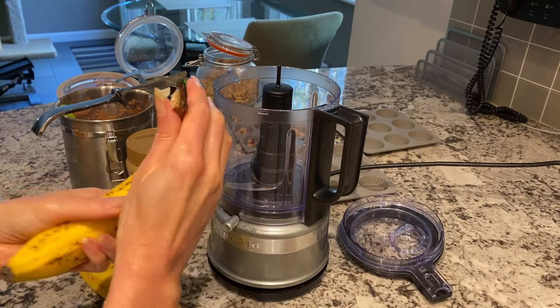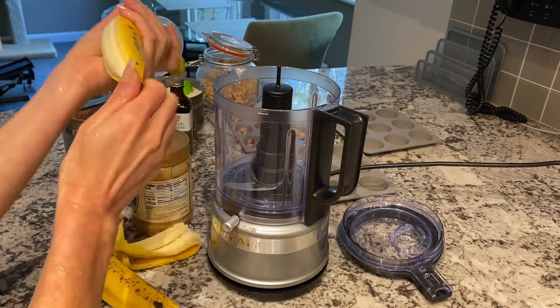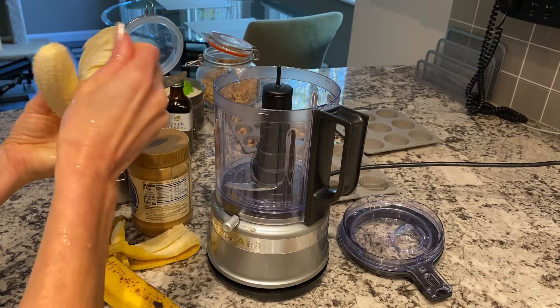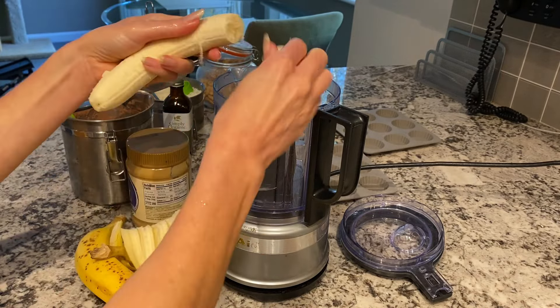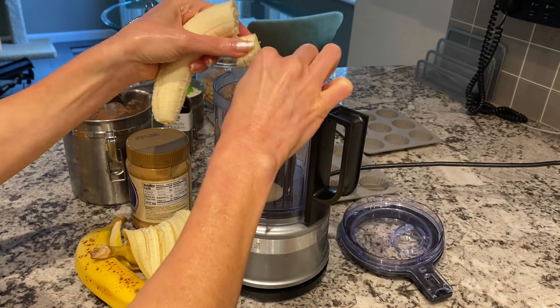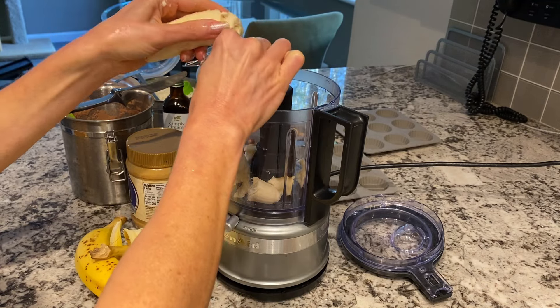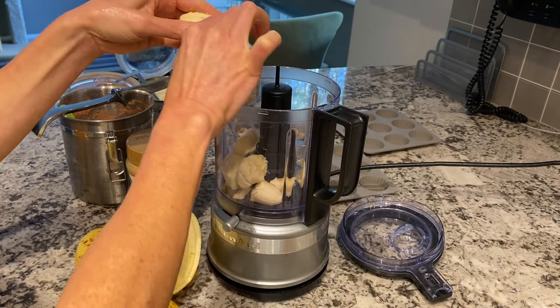For these chocolate peanut butter cups, I am using two ripe bananas. The riper they are, the sweeter the dessert will be. You want to break them into very small little pieces so that it blends really well, because you don't want chunks — you want it to be nice and creamy.